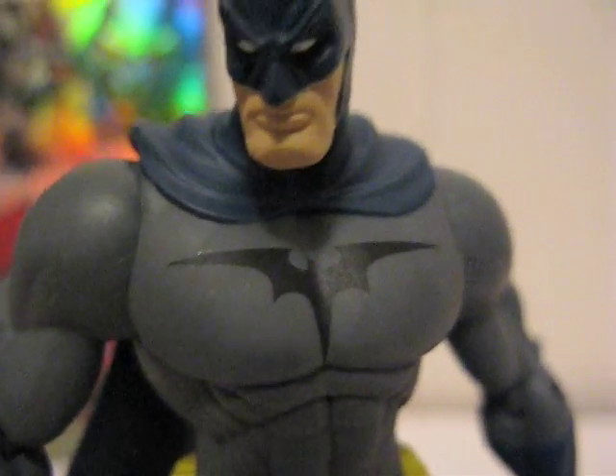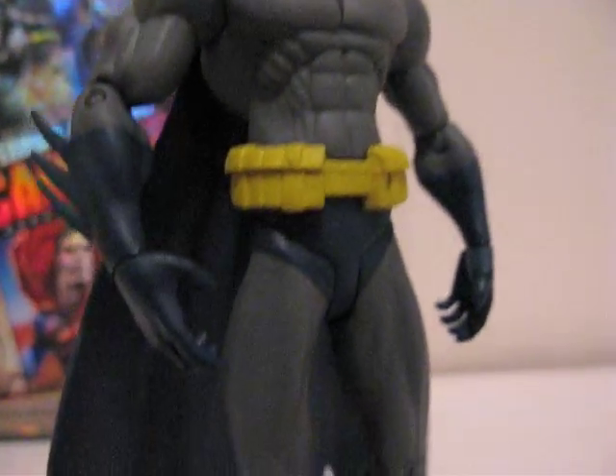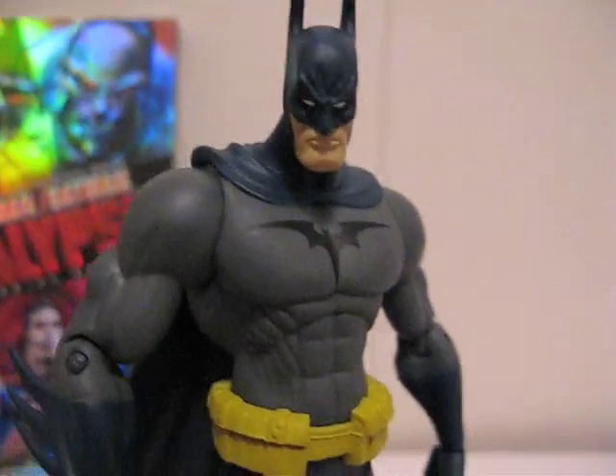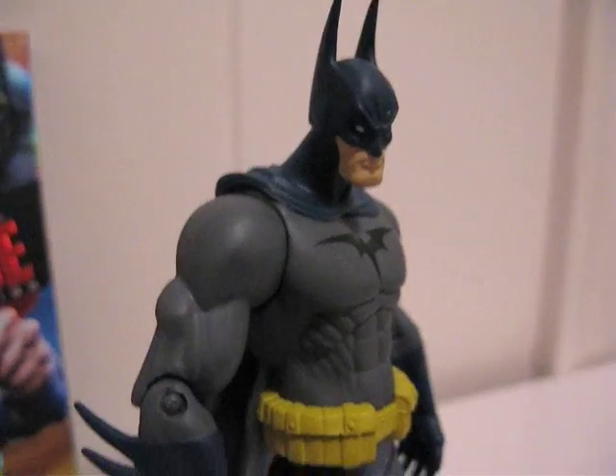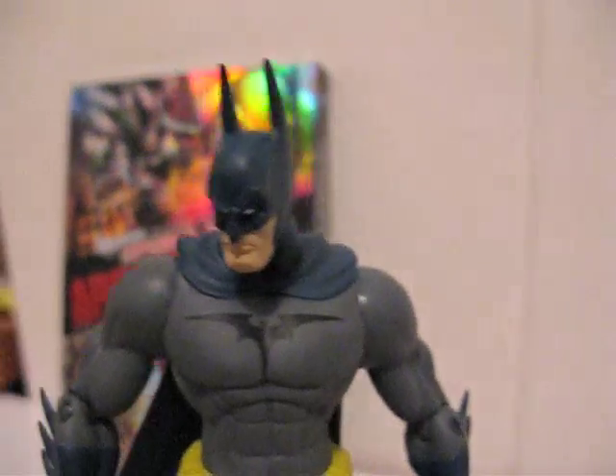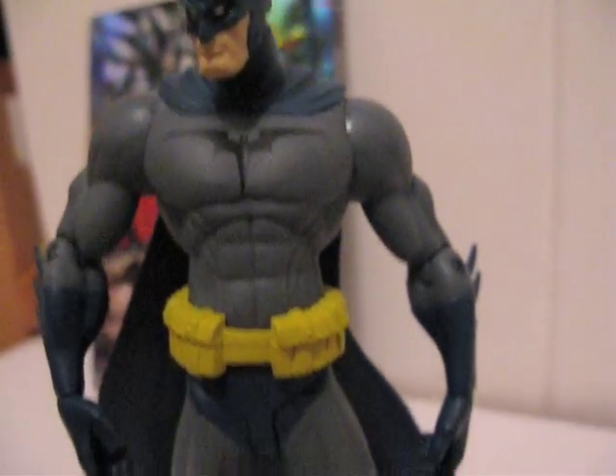There's the belt, there's the bat symbol, there's his head. And it only cost ten bucks, so can't beat that. Definitely one for the Batman fans out there. Thanks for watching.